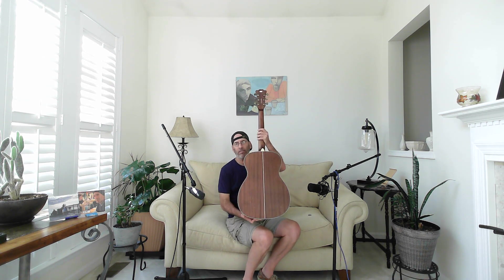This is an OM body shape. As you can see, it is exceptionally thin and extremely light. Very easy to play — I've been living with this for about a week, week and a half, and it's really fun to play. The action is great, the sound is really good, and it feels good. It just tucks in nice on my body; it doesn't feel like I'm fighting a dreadnought. It's got a Sitka spruce top, laminated mahogany back and sides, an ebony fingerboard, a mahogany neck, and scallop bracing inside.